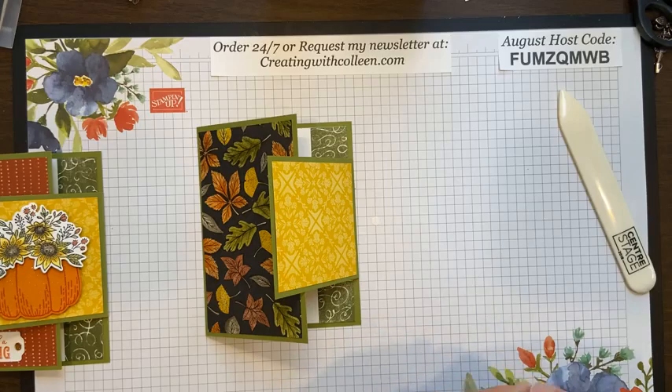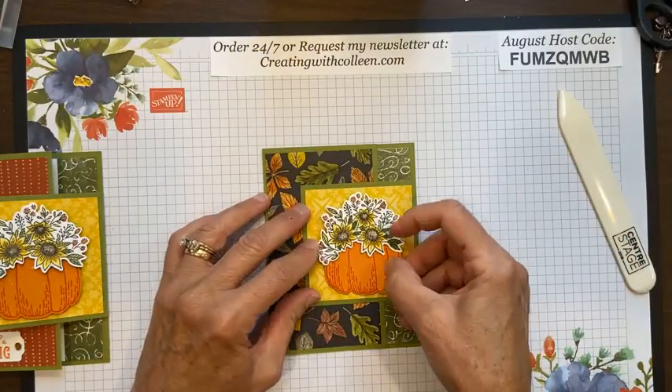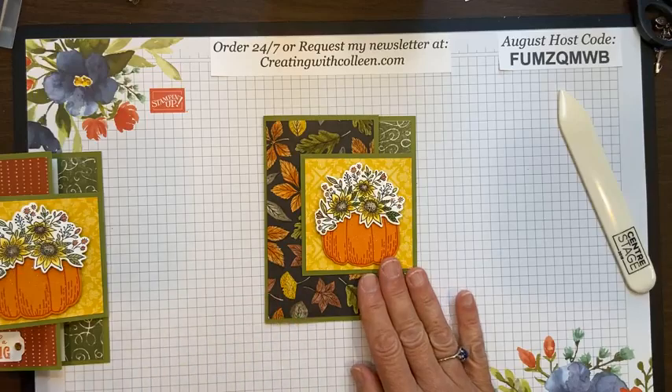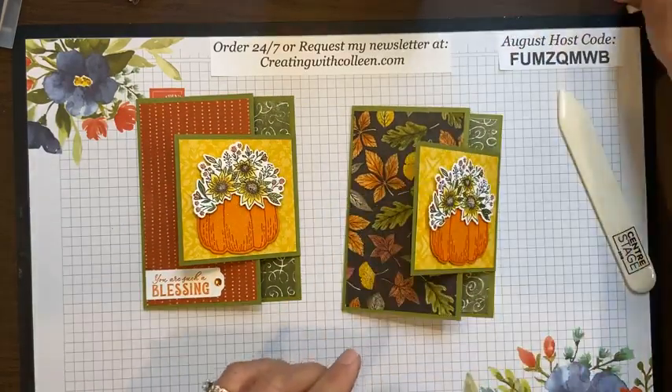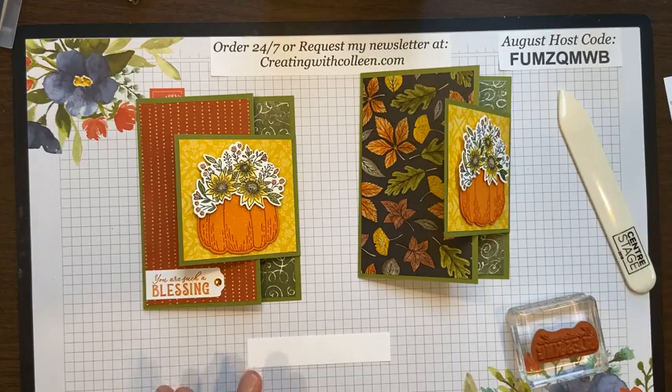Pull all my pieces off and I have my pumpkin — it looks good under the light, it isn't as dark as I thought. Now for the sentiment 'You Are Such a Blessing' — I actually cheated and stamped it straight already, but I'll try to stamp it for you. It's not a photopolymer so I'm kind of guessing — it's pretty tight at three-quarters of an inch. Everybody loves the shimmer. Sherry, you had it but didn't know how to use it — you can shimmer everything! Thank you Gwen, thank you Lee for liking the card.